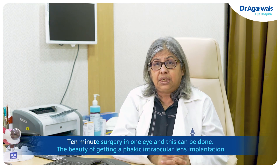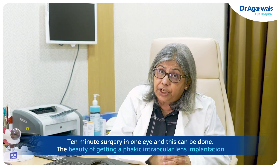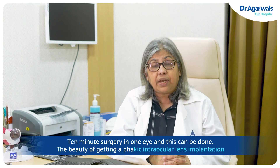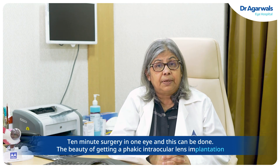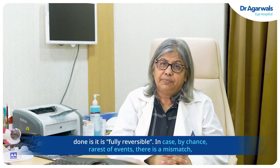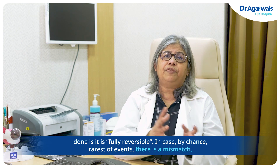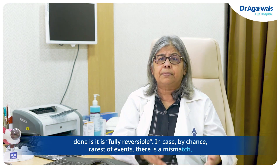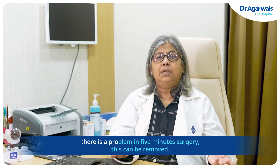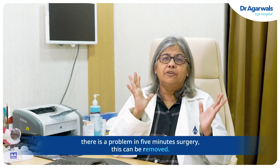It is a 10-minute surgery per eye. The beauty of getting a phacic intraocular lens implantation done is that it is fully reversible. In the rarest of events — if there is a mismatch or a problem — in a five-minute surgery, this lens can be removed.